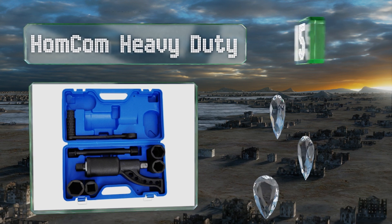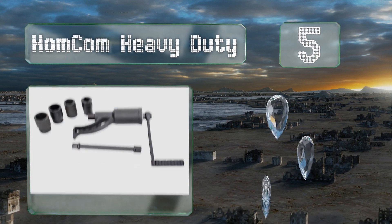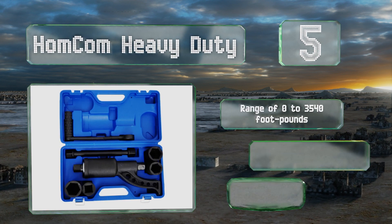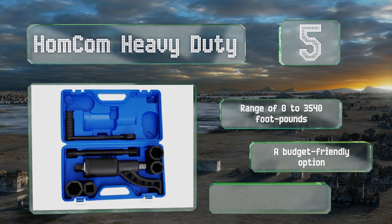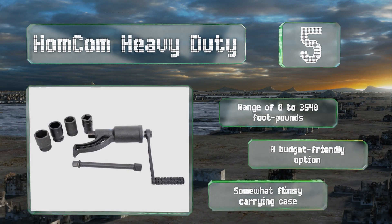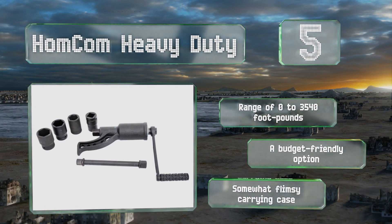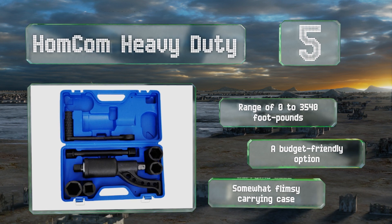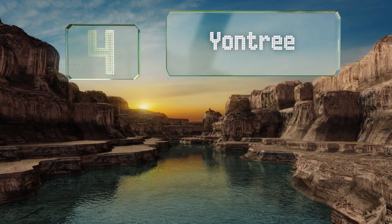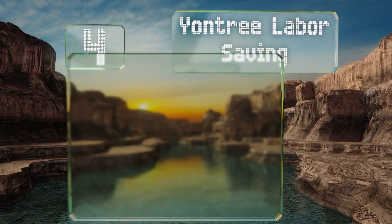At number five, when conventional methods just won't remove those stubborn lug nuts, look to the Homcom Heavy Duty, which is made with durable alloy steel and comes with all the necessary parts for the job. Its four deep impact sockets are created for use on trucks, RVs, and trailers. It offers a range of zero to 3,540 foot-pounds and is a budget-friendly option, but the carrying case it comes with is somewhat flimsy.